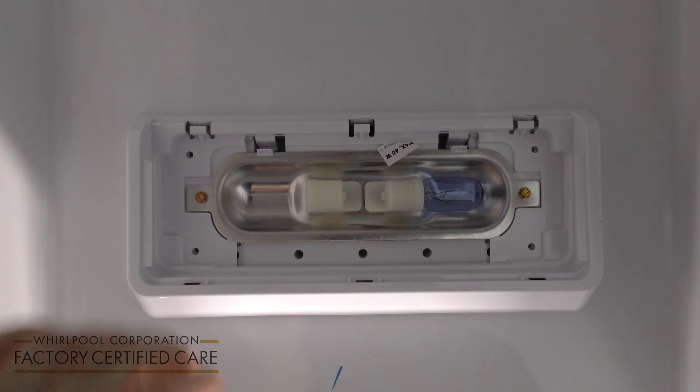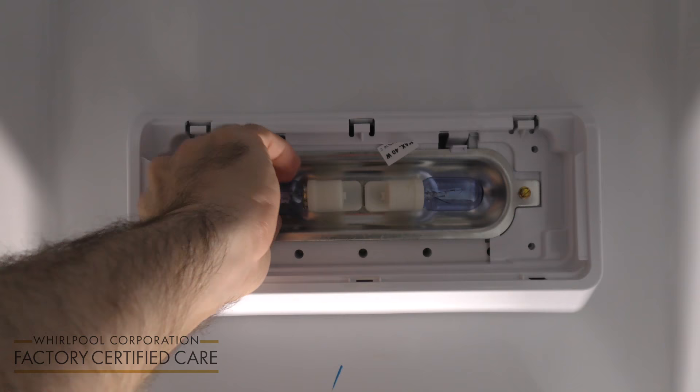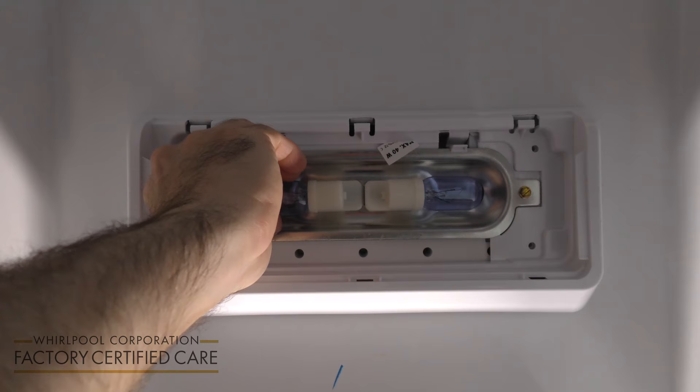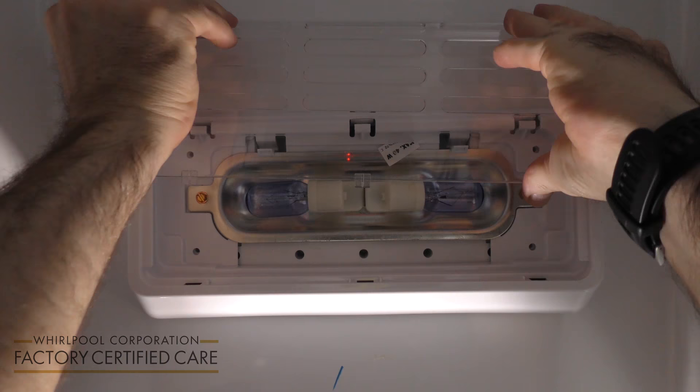And you replace the light bulb. Make sure that it's screwed in all the way. Make sure the other one's tight as well. Slide it back in and make sure it's locked into place.